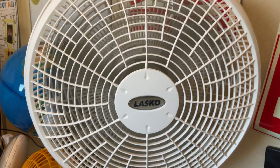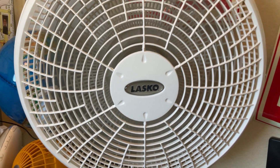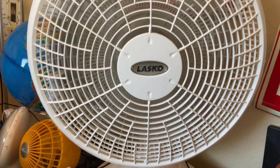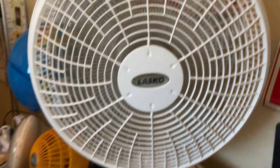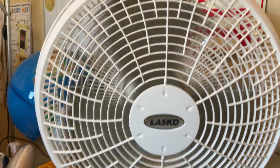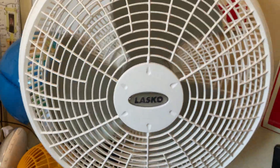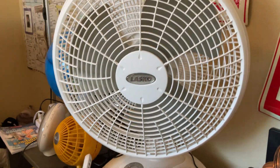So here's the low. So here's the Lasko 16-inch Performance Table Fan from 2010.